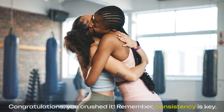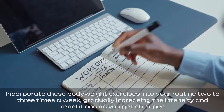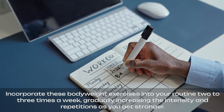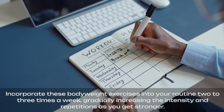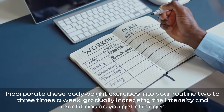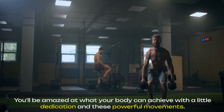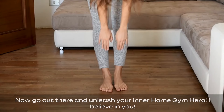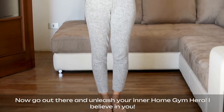Congratulations, you crushed it! Remember, consistency is key. Incorporate these bodyweight exercises into your routine 2 to 3 times a week, gradually increasing the intensity and repetitions as you get stronger. You'll be amazed at what your body can achieve with a little dedication and these powerful movements. Now go out there and unleash your inner home gym hero. I believe in you. Like, share, and subscribe for more videos. Thanks for watching.